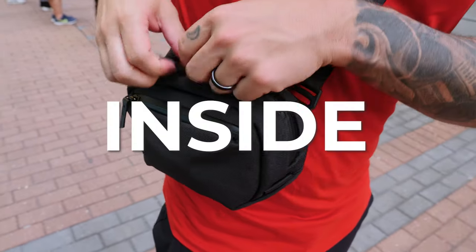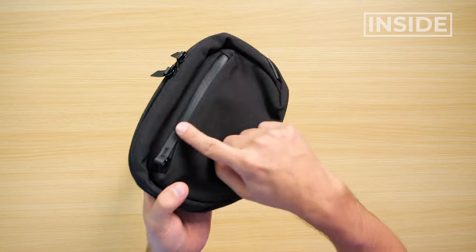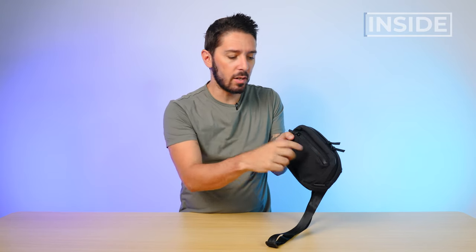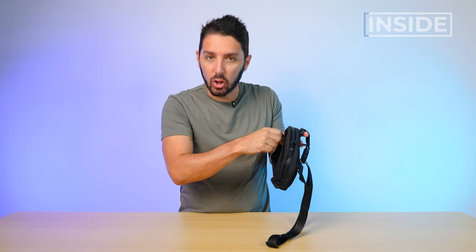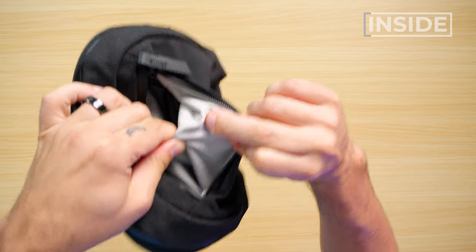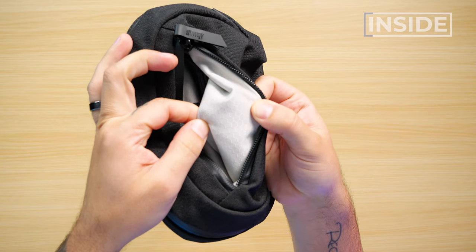Moving on — let's talk about the inside of the Alpaca Go Sling Nano. We've got two pockets, both protected with YKK PU-coated zippers. PU-coated stands for polyurethane, which is what gives that glossy weather resistance. It keeps the water out, but it does create a bit more friction when opening and closing the compartments. In this front pocket, I love Alpaca's Ripstop Honeycomb Nylon gray lining — it looks good, feels good, and it's very ripstop-y, as the name would suggest.